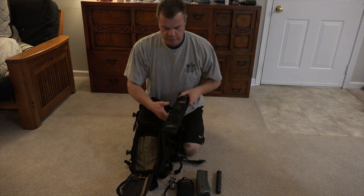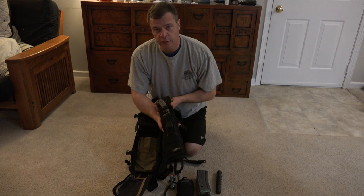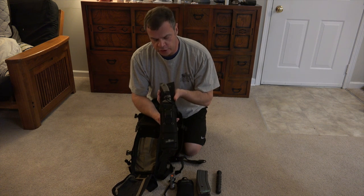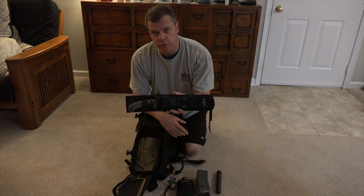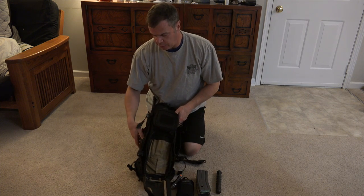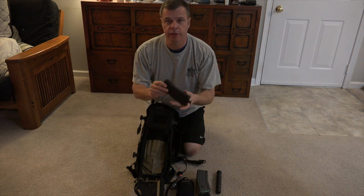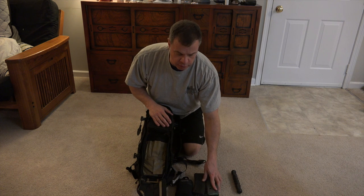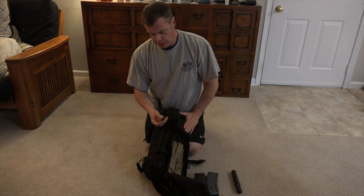On this side I have a Ron Hood Hoodlum knife by Buck Knives — I'll be putting out a review on this knife real soon, so make sure you subscribe. It's a really nice knife with a lot of features. Over here I also have a PMag-style 30-round mag. So there are 120 rounds for the M16. I also have the Night Eyes light on the side.